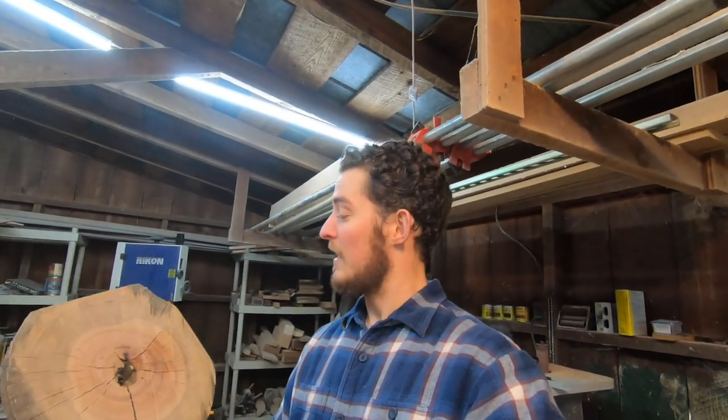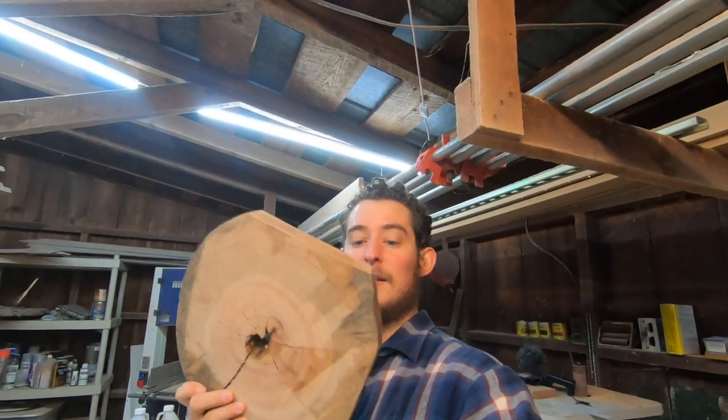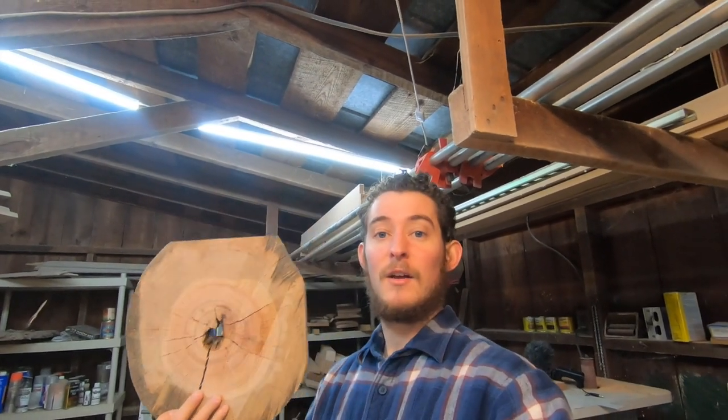All right, so now that we have our pieces cut and planed on one side, we're going to go ahead and start mocking up our form. I'm kind of winging this, doing it as it comes to my mind. I have kind of an idea of what I want to do — we're going to mock it up, trace it out, and get the rest of our form built. I'm going to reuse the form that I made the coffee table with — I'll link that video up here. Let's get to it — this thing is going to look nice.